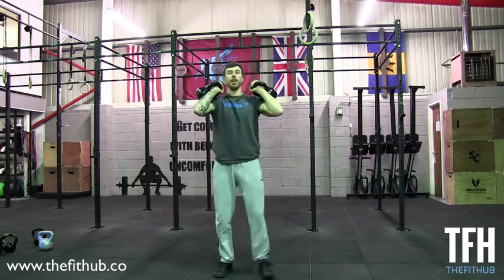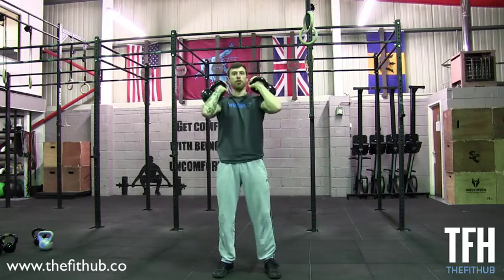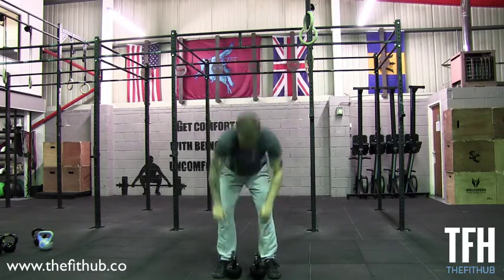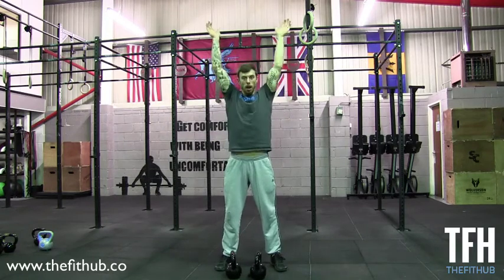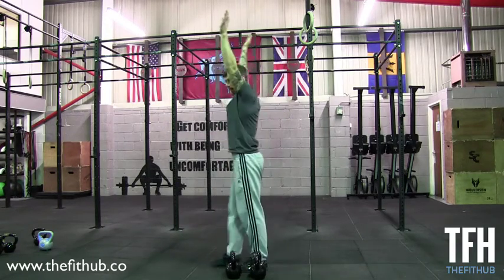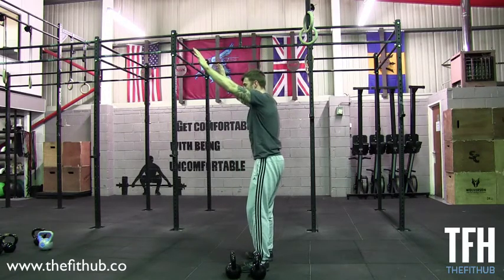Notice when we do this, the kettlebells don't come out of sight. You need to make sure that when they're in that position, we punch straight up and overhead. Keep everything engaged and keep everything over the midline — not out in front like this.